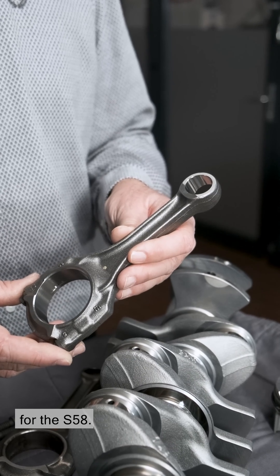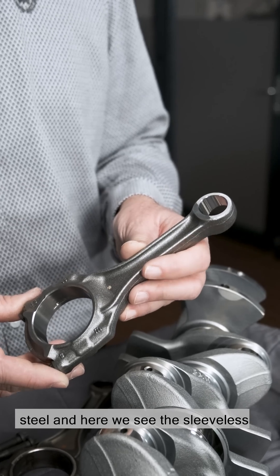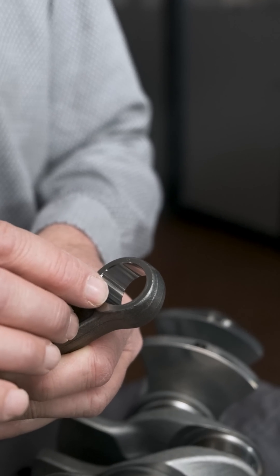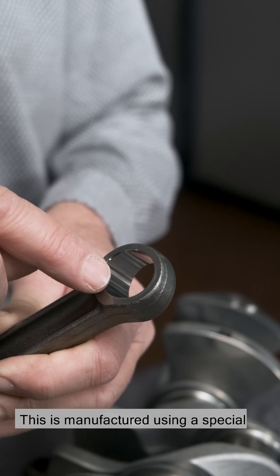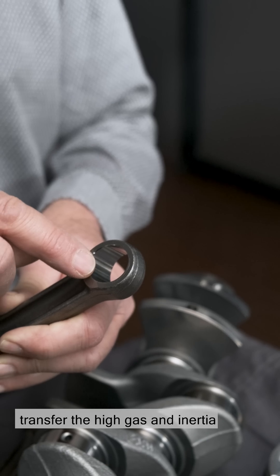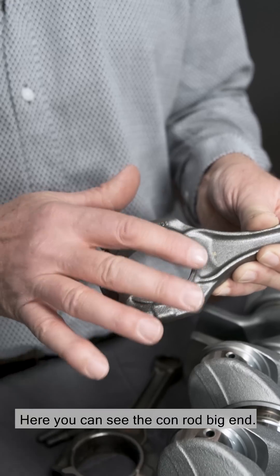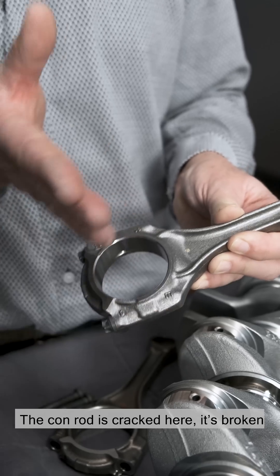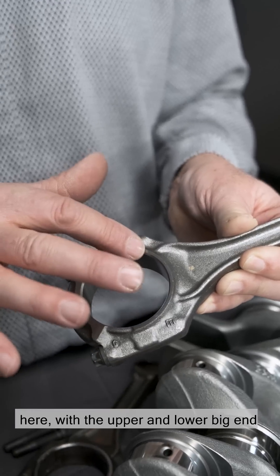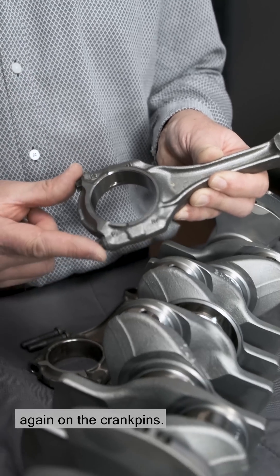Here we see our high-rev conrod for the S58. This conrod is made from special cracked steel, and here we see the sleeveless conrod small end. This is manufactured using a special form-drilling technique in order to transfer the high gas and inertia forces to the piston pin. Here you can see the conrod big end. The conrod is cracked here — it's broken — and then mounted in a bearing with the upper and lower big end bearing shell and bolted together again on the crank pins.